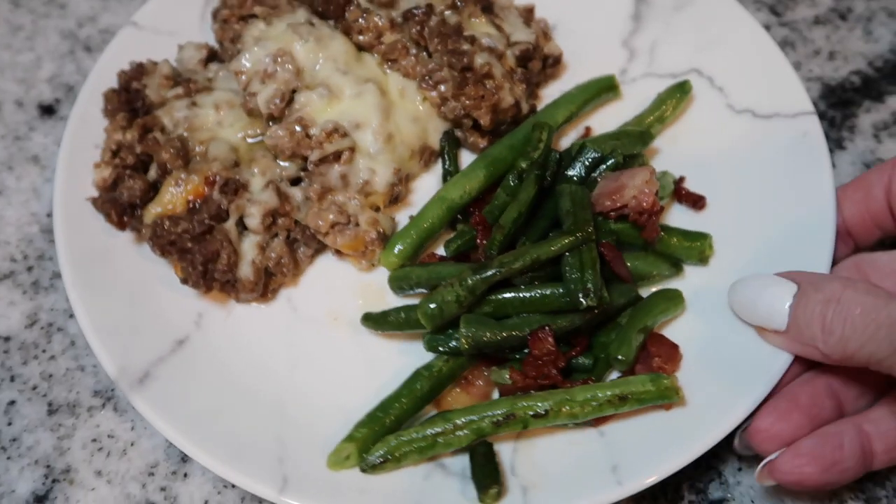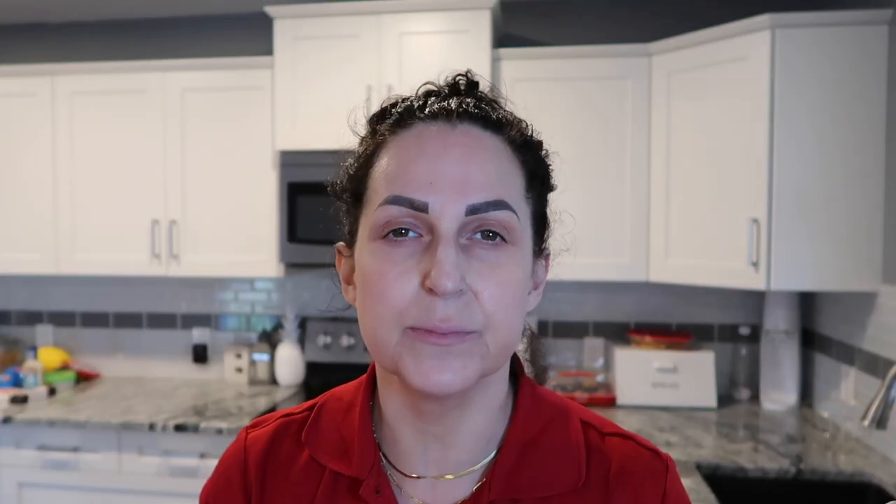Welcome back. It's Tuesday night, I just got home from work and I am going to make a hamburger casserole — it's actually going to be pretty simple. I'm going to include this with kind of a 'what's for dinner' series for a couple of recipes. I will have this recipe linked down below as well.